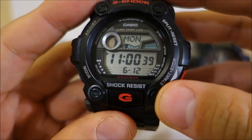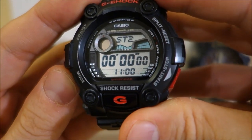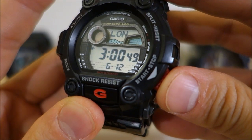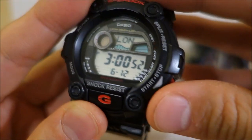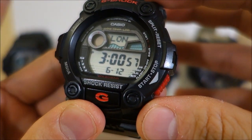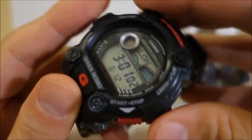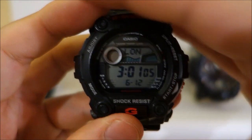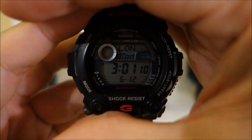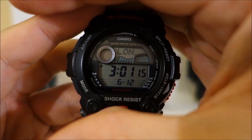The world time has 29 zones across 48 cities. The stopwatch is 1,000 hours — a lot of watches have 1,000 hours these days in the G-Shock Casio range — 1/100 second. The timer is 24 hours, one second resolution. Five daily alarms with a snooze function. The lighting on this one is probably the best of all technically speaking — electroluminescence lighting, which gives that even glow that looks really great at night.